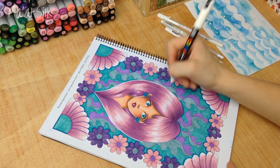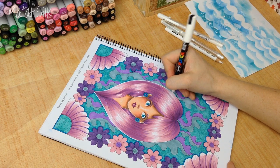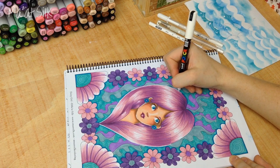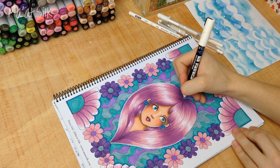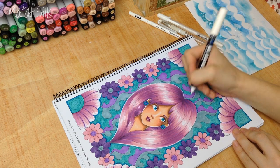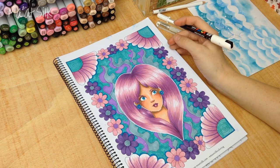All of these pens are a little bit temperamental — they can be affected by heat and cold and all sorts of things. If you're having trouble, I suggest just getting some gouache or white acrylic paint and a small paintbrush, because you have a lot more control that way.